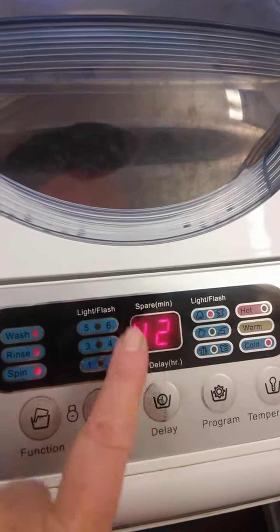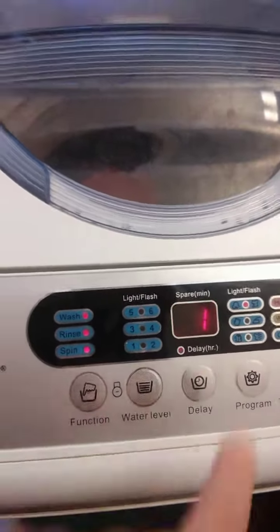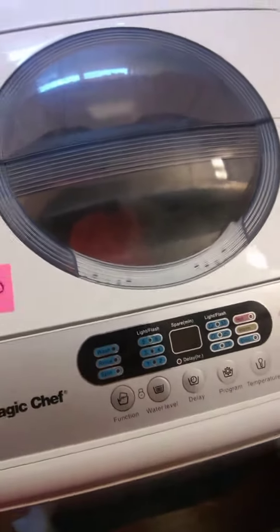This goes up to 48 hours — you can do this 48 hours in advance. I'm going to press it once for one hour. It's ready — and start. That's your delay mode. If it doesn't work, I'll update the video.